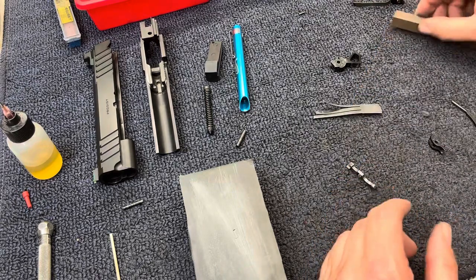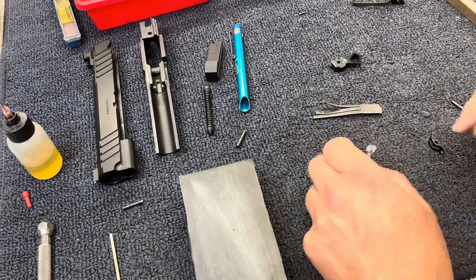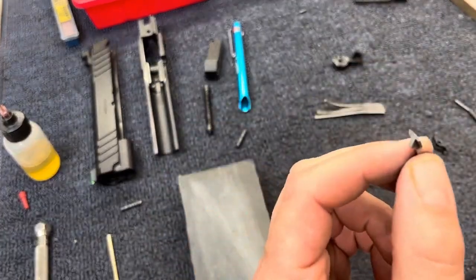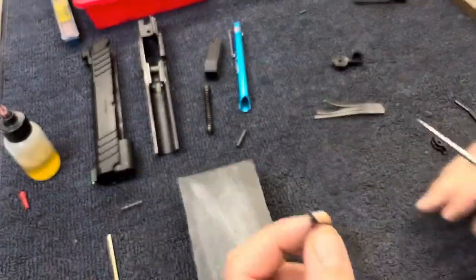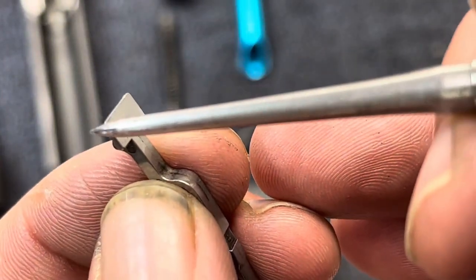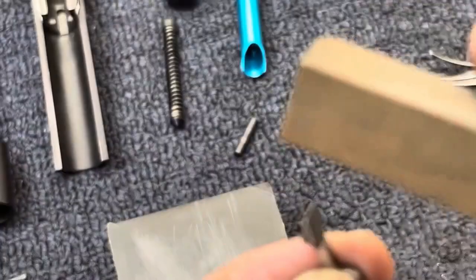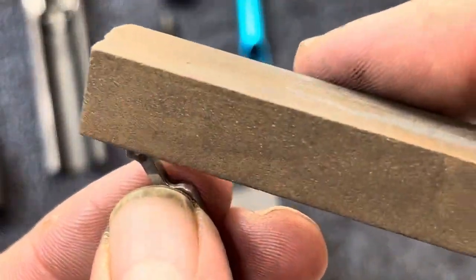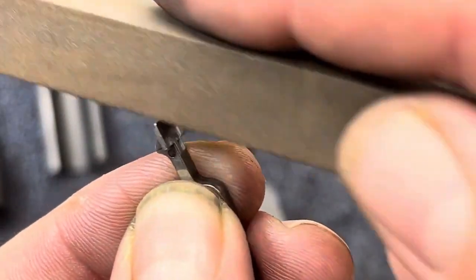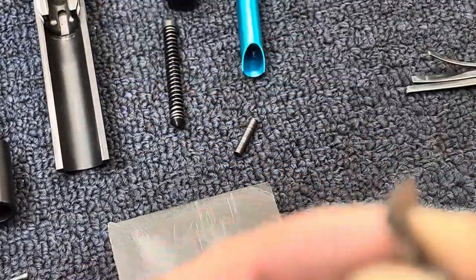For this portion I'm just going to briefly go over some of the areas that we polish on the bearing surfaces of the fire control group. One thing I like to do is take the disconnector — you can see this hollow — a lot of times this surface right here will be real sharp. It's a good idea to just take a stone and break that edge. There's no need for that to be razor sharp, just a light breaking of that edge with the stone.